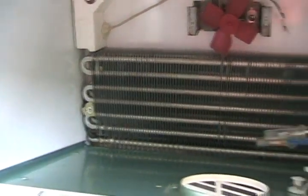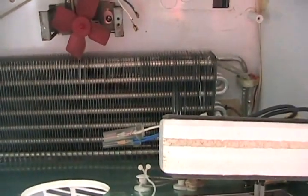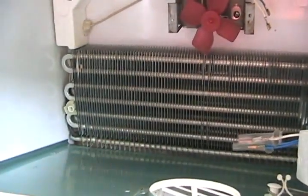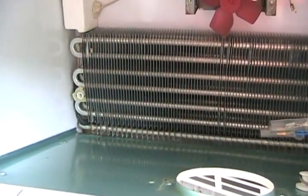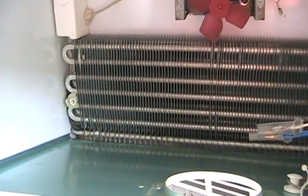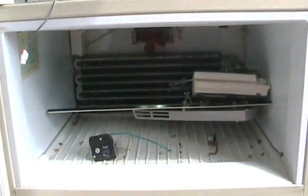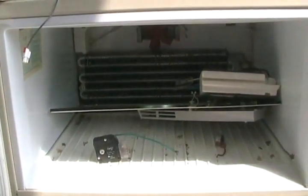There are types of solder to fix aluminum evaporators, but they're usually not easily accessible, and it's very difficult to find the leak because it's inside all those little fins — and very difficult to get access to it even if you do find it. So if your fridge is fairly new it might be worthwhile buying a new one, but if your fridge is more than ten years old, I would say throw it away if your evaporator is bad.